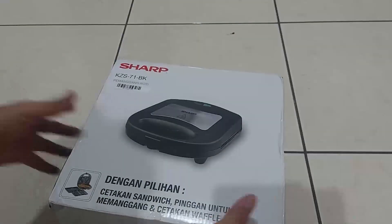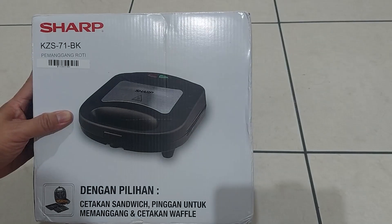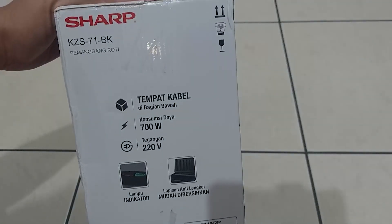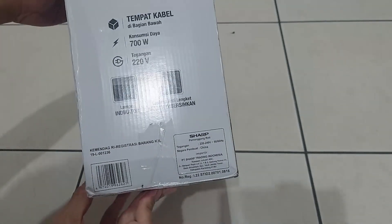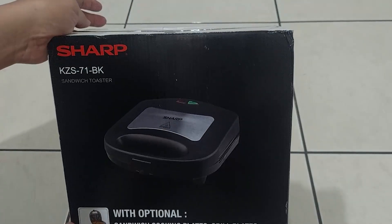Pemanggang roti atau waffle merek Sharp KZS71BK, dengan pilihan cetakan untuk sandwich, memanggang daging, dan cetakan waffle. Pada bagian samping terdapat keterangan konsumsi daya 700W dan tegangan 220V. Dilengkapi juga dengan lampu indikator. Pada bagian lain terdapat keterangan dalam bahasa Inggris.